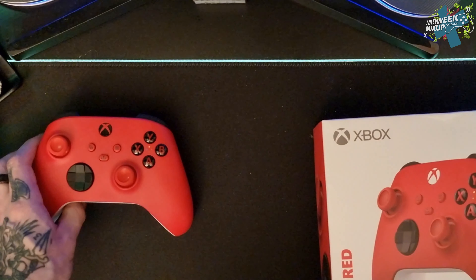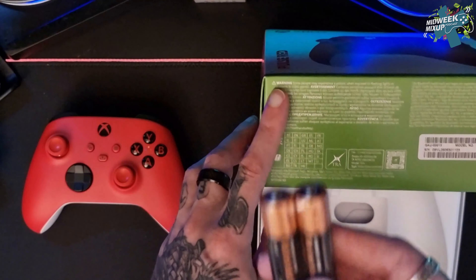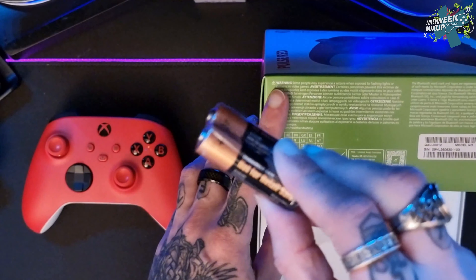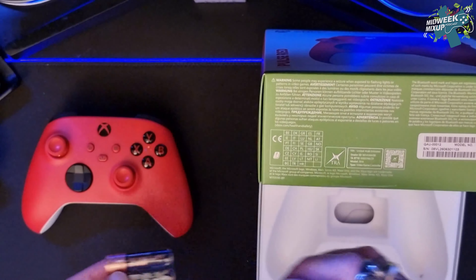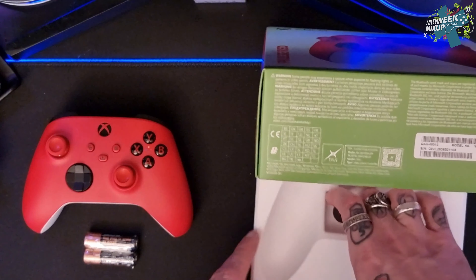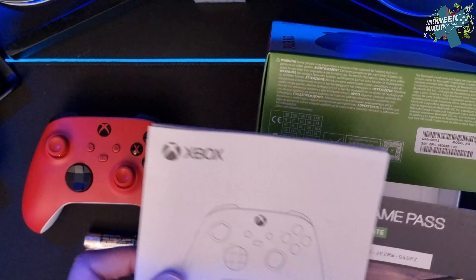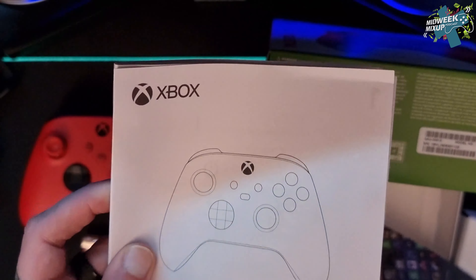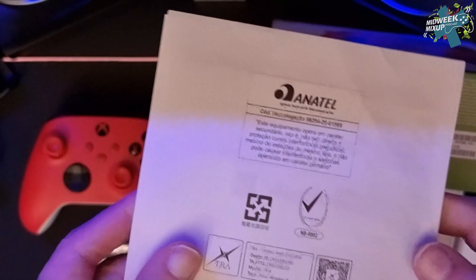You can get this controller in blue, in the new lime green, red, white and black. It obviously comes with a set of AA batteries and inside you've got your traditional instruction booklets, guarantees, all of that jargon.